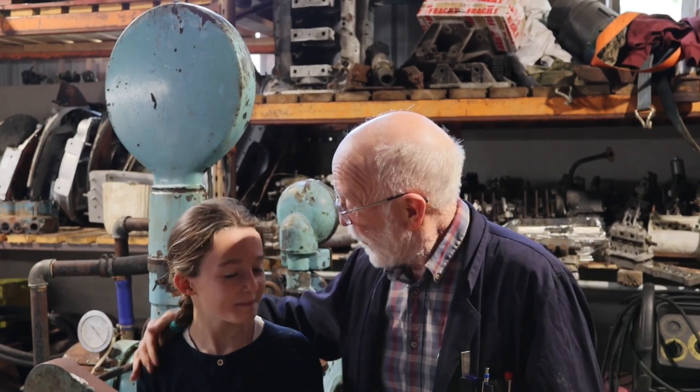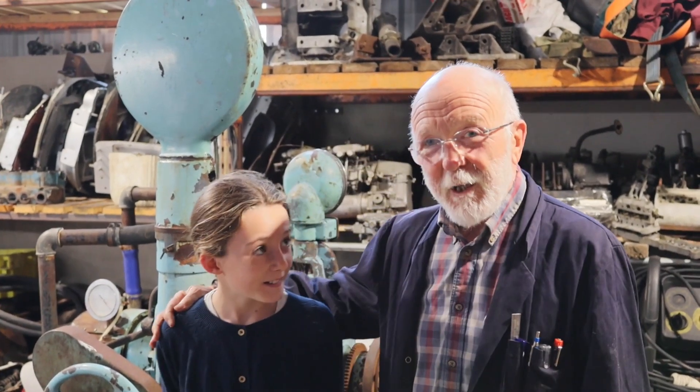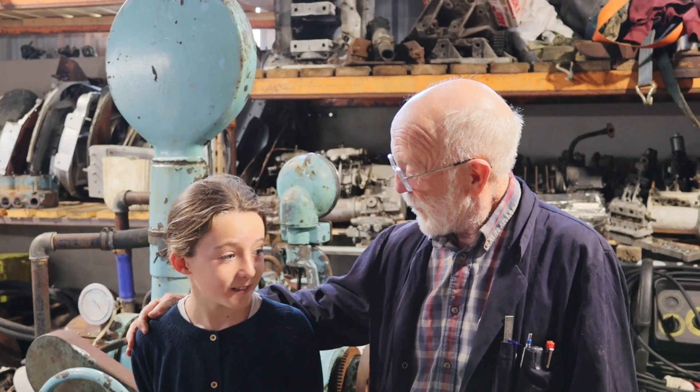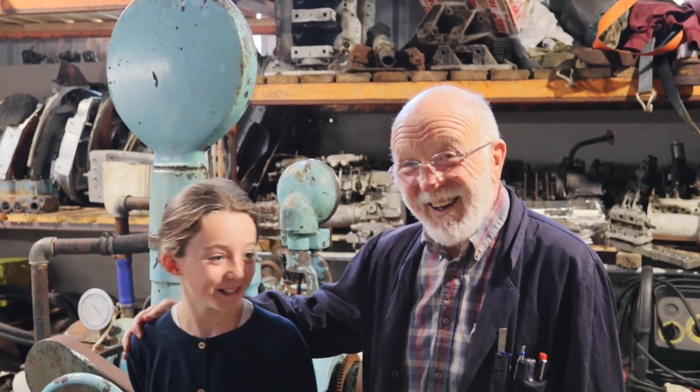I'd like to introduce you to our cameraman for today. This is Madeleine, my granddaughter. She lives in Paris, so she's got quite good English and good French as well. Do you want to say hello to the people? Hello. So Madeleine's going to be our cameraman for today.